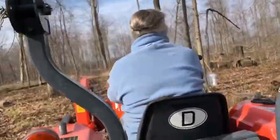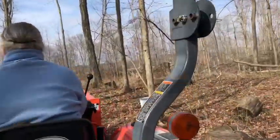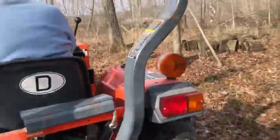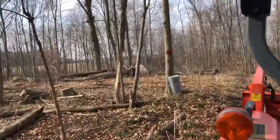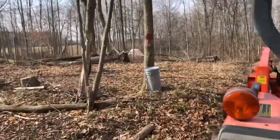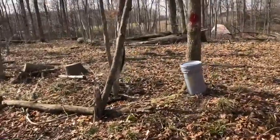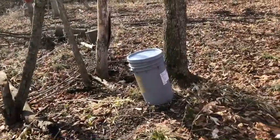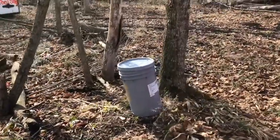We're just shutting down our boiling of sap. We came out to get the buckets and most of them are full. We've got about 40 gallons that we'll take in.